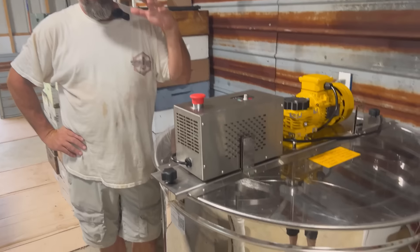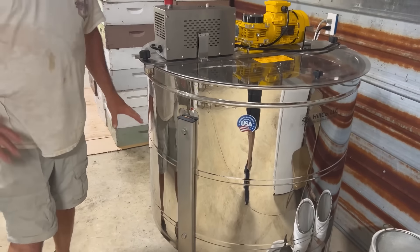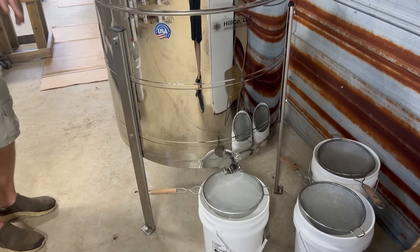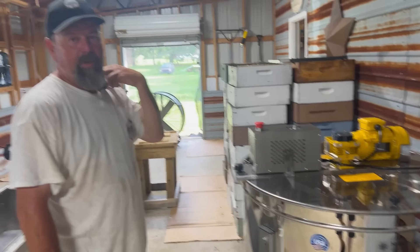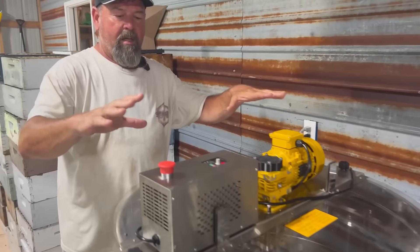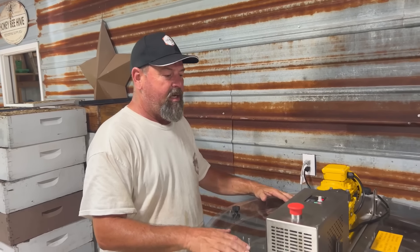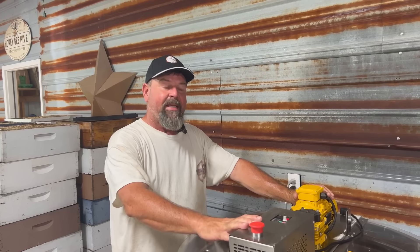High quality stainless steel. A lot of thought went into the design, especially with regards to how we're going to get the honey out of it. Good slope from front to back. Drains better than any extractor that we've utilized. You do at the end have to scrape out a little bit of honey, but you don't have to tilt it if you don't want to. Top motor assembly - we've had some with top motor assemblies, bottom motor assemblies. I like this design better than the bottom motor assembly, especially at the end.